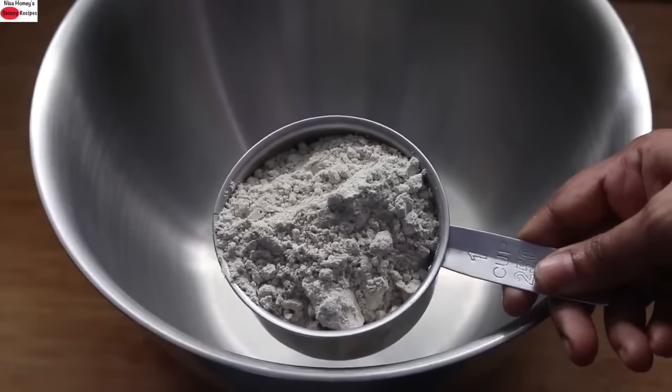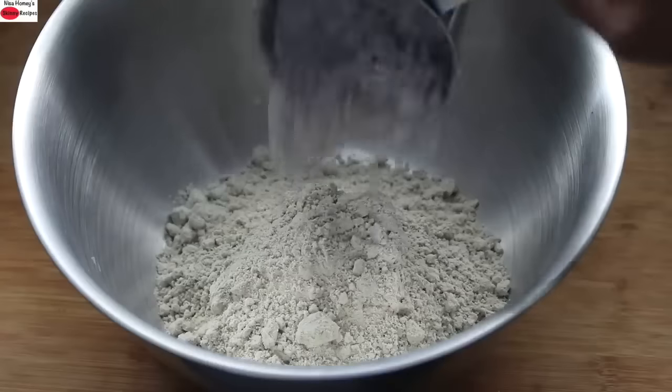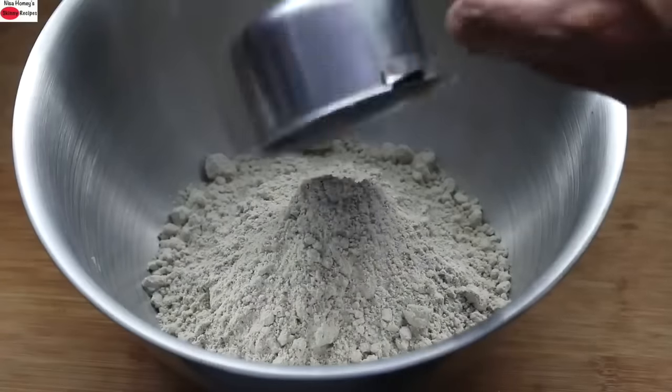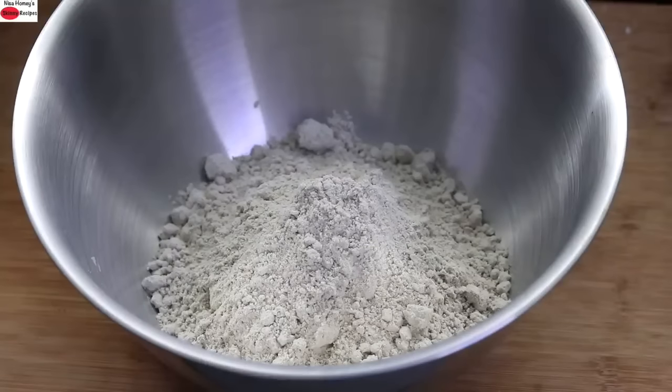Into a bowl, I'm adding in three cups of bajra flour, also known as pearl millet flour. Bajra is gluten-free and is a good source of fiber. It's rich in magnesium, potassium, and iron, and recent studies have shown that bajra has cancer-protecting properties. So try to include bajra in your diet when it is available in season locally.